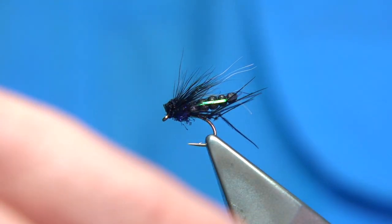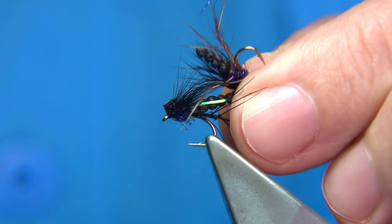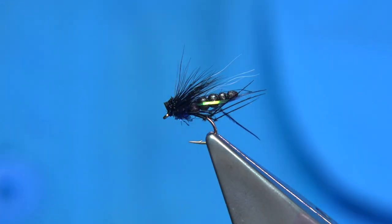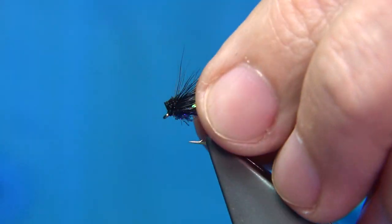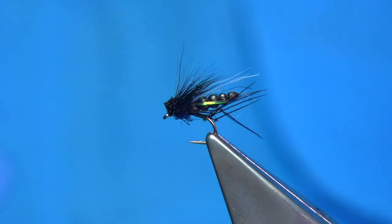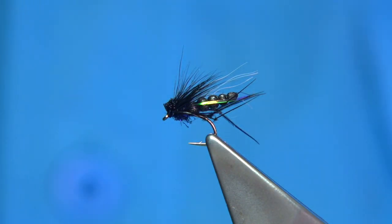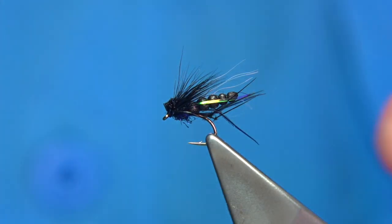You can change it a wee bit — you could use black legs, brown legs, or brown deer hair at the front. Keep the body black; black is a great colour. It works on a lot of flies, so I'll show you how to tie it. It's reasonably simple, it's a bit of fun, and if you put two or three in your box you'll not go far wrong.